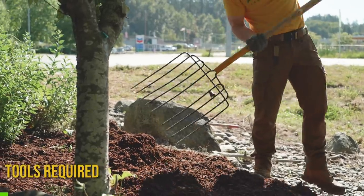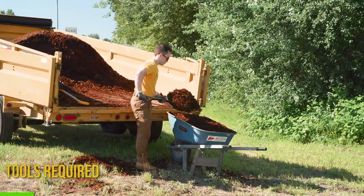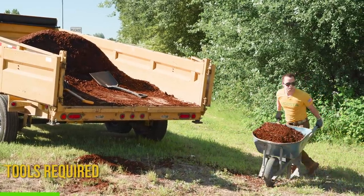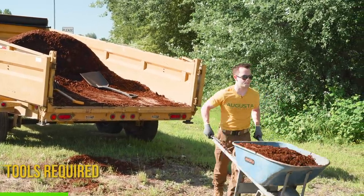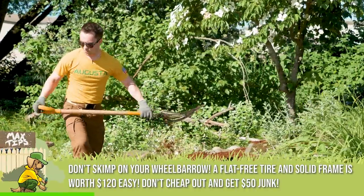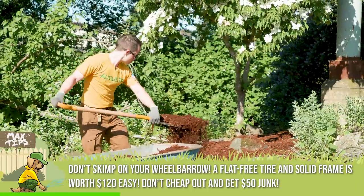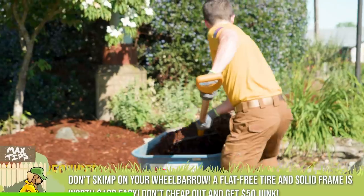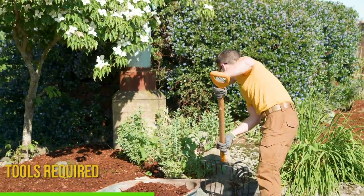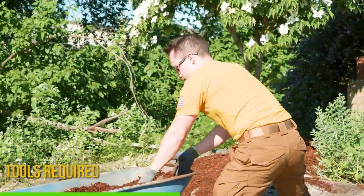The tools you need for mulch jobs are really basic: a pitchfork, a scoop shovel, and definitely a good wheelbarrow. This wheelbarrow here has a flat-free tire — you can't get a flat on it. We've used this thing for probably five years. Spend the $110–$150 on a quality wheelbarrow; don't skimp out, otherwise you'll go through a cheap one every couple of weeks when installing mulch. The cheap ones have tires that go flat and a flimsy frame — just not worth it. Get a rake too.